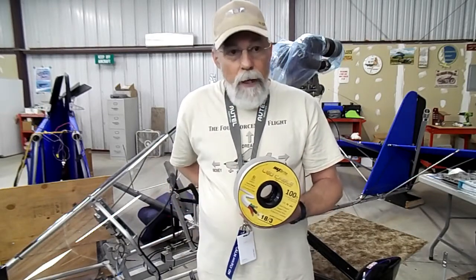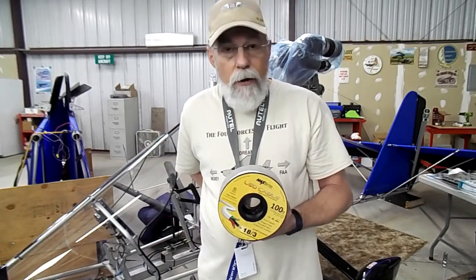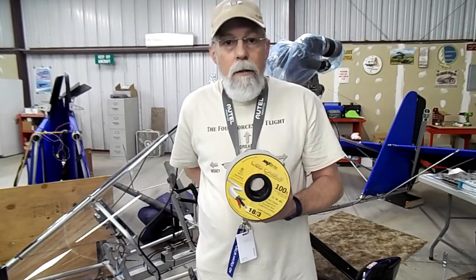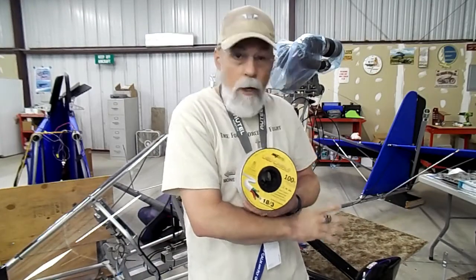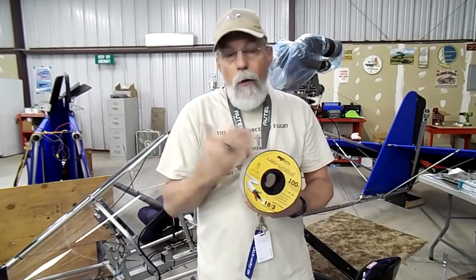Not that I'm in a real corrosion-prone area because we're in the San Joaquin Valley — it's kind of dry out here. But just in case. I possibly will not be the forever owner of this aircraft, so I want to make sure it's done good. Who knows, maybe somebody in the Midwest gets this thing — a lot of snow, a lot of rain, moisture, humidity. So the copper would be better.